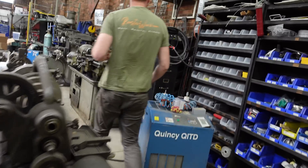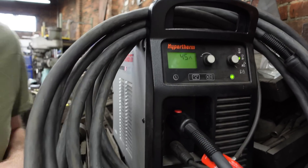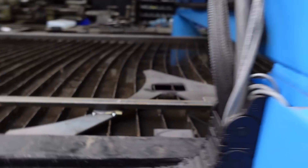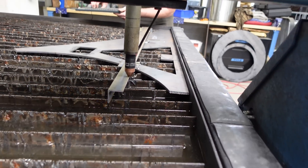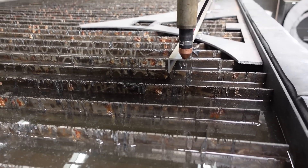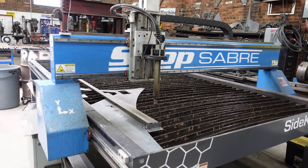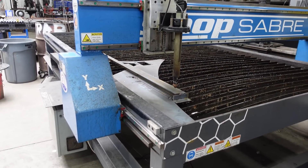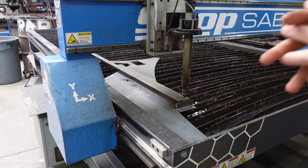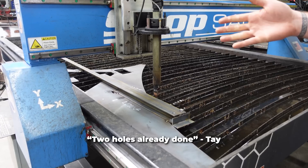I'm going to pull up my 10 gauge mild 45 amp setting and open my file: angle holes. I'll reset the machine since I took the tip off and bring it down to 45 amps. That looks pretty square. Two holes already done — that would have been five minutes with a drill press.